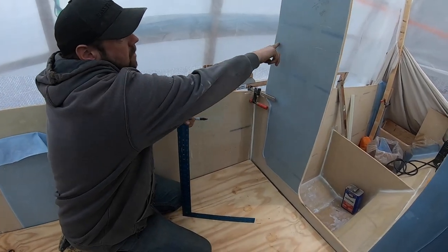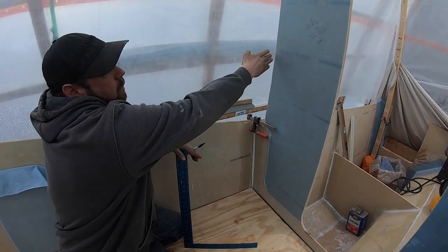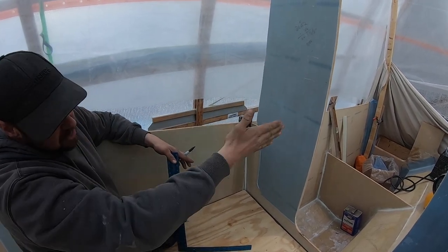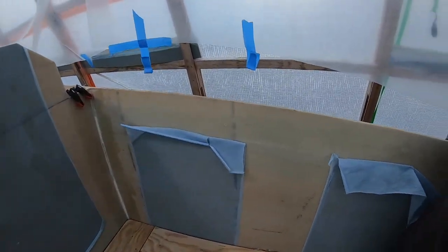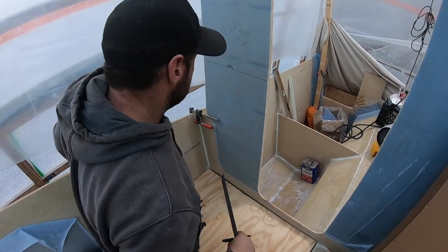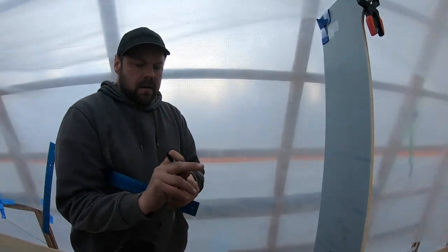We're marking the height of our countertops, measuring over, and that's actually going to be the back edge of our counter, so we'll have a good idea of how wide it'll be at this point. We may actually curve this out a little bit so it gets wider further up, that way we have room for our stove and all that stuff. As we mark everything we label everything just so we know - we don't get confused with lines later, which makes life a lot easier.